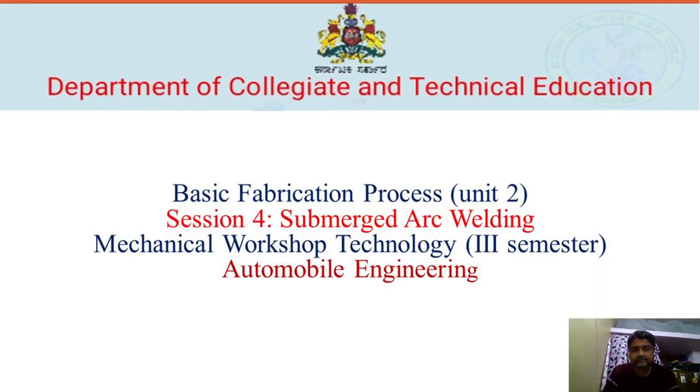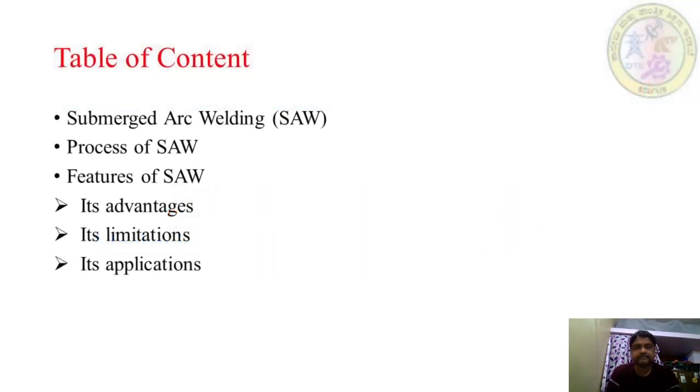Welcome to the session. The subject name is Mechanical Workshop Technology for third semester automobile students. Unit number two is Basic Fabrication Process, and under this chapter we are going to discuss about submerged arc welding.